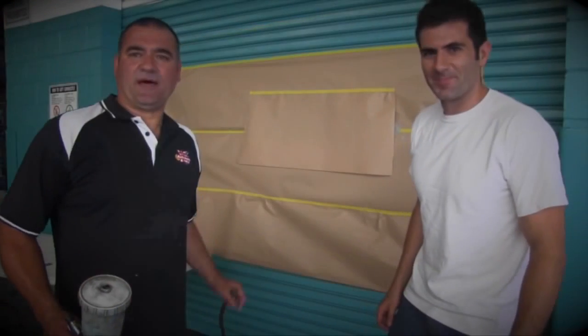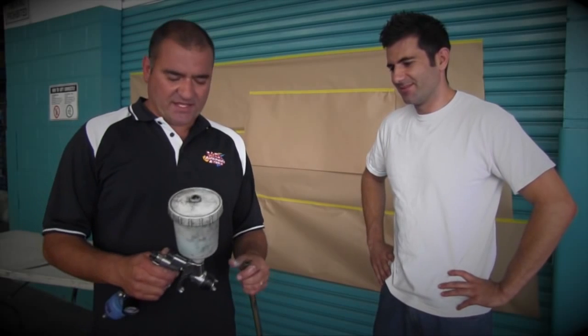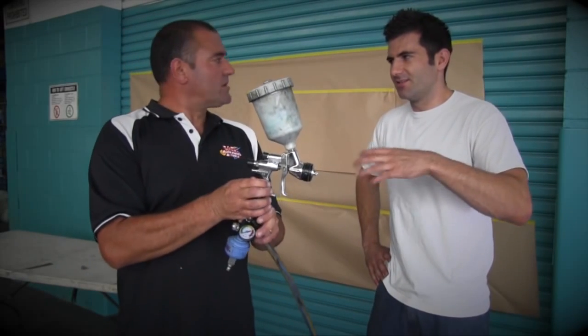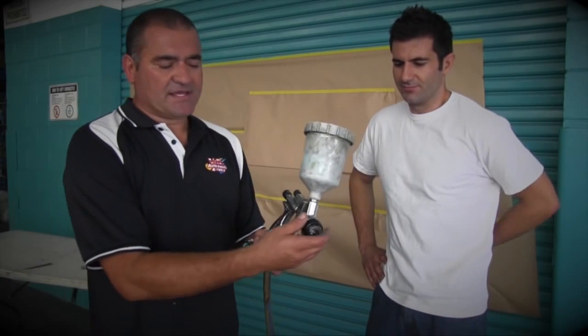We've just done the primer demo, now we're going to do a colour demo. This is acrylic paint, and again we're going to show you how to set the gun up. Same as the other gun — and it's the same for two-pack base coat and acrylic. Yeah, 2K base coat and acrylic, much the same setup.